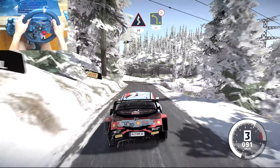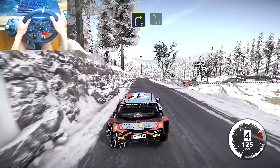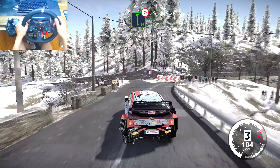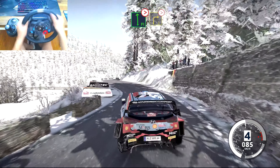Left 4, tightens, 80. Left 6, 80. Right 3, keep into right 3, tightens, 50. And caution, flat left, tightens, 3, over crest. Into right 3, tightens, 50.